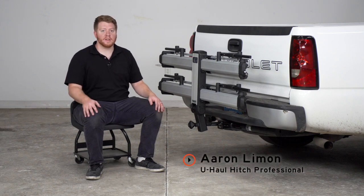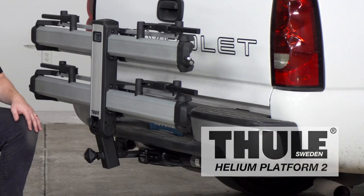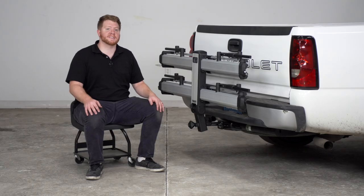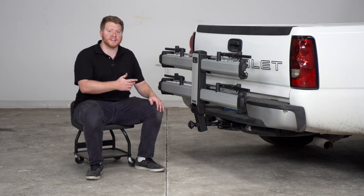Hey, what's up you guys, I'm Aaron with U-Haul. Today we're going to take a look at the Thule Helium Platform 2 Bike Rack. This platform style bike rack is quick and easy to use and is compatible with almost any type of bike frame. Let's go ahead and take a closer look at some of its features.